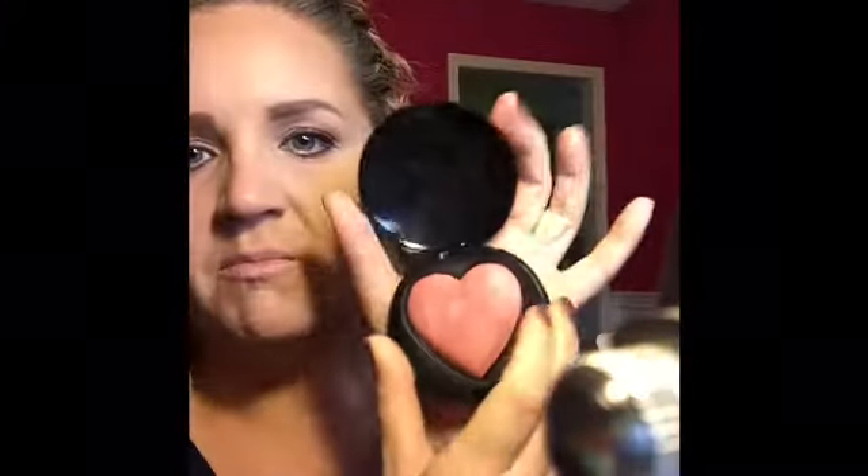I didn't think they were going to be big. The compact is the size of the palm of my hand, as you can see. There's a ton of product in there, and it's baked, but it has a real velvety feel to it.